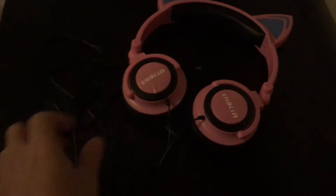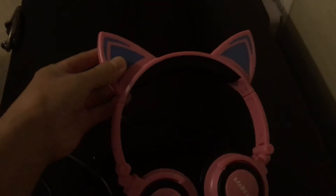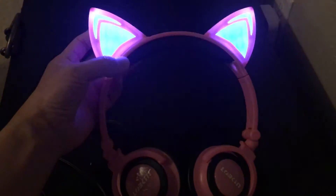It's pretty cushioned, and it has a plug-in for speakers, also cushioned up here too. The cat ears do have a button you can press that can shine and blink. It's really cute on.